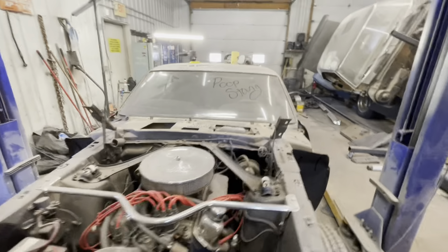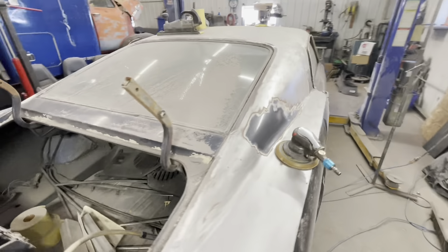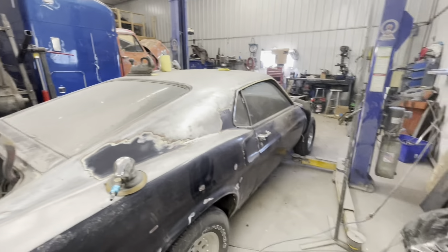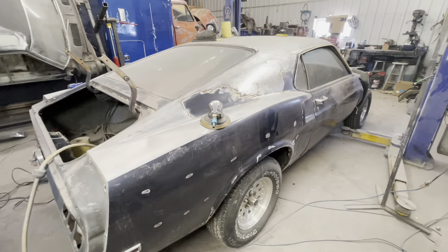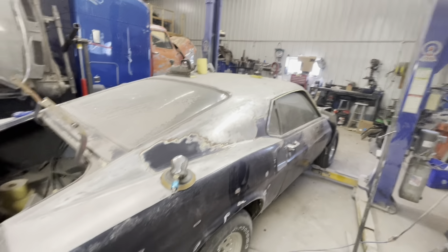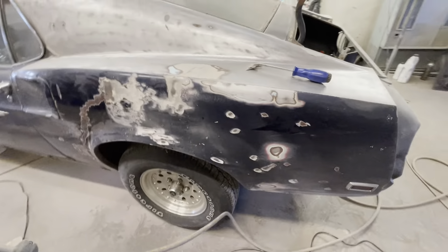The roof is for the most part sanded down to bare metal, and the top half of the quarter the same on the opposite side. Keep in mind we got the new doors, so those aren't going to get touched, which is kind of nice. There were seven layers of paint that we counted, so this is taking a while. We've got that one DA up there that locks so it acts more as a grinder, then we go over it with the actual DA.